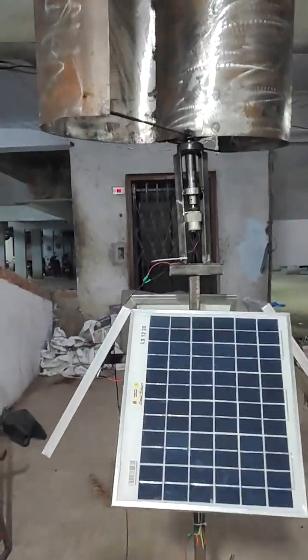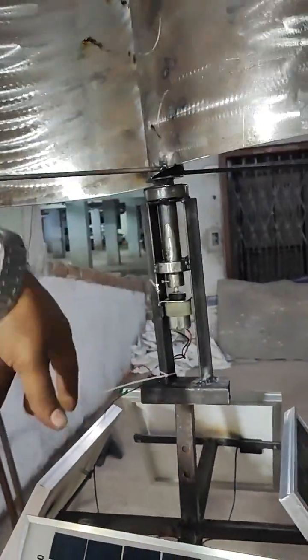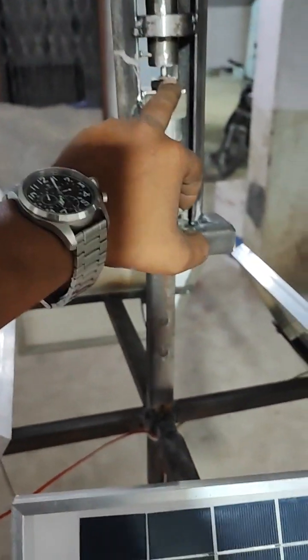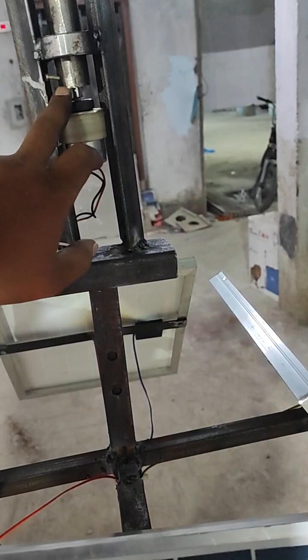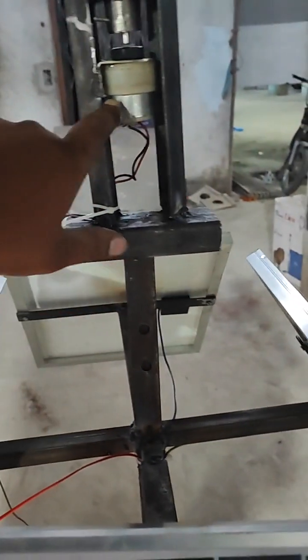Let us discuss about the wind turbine. Here we have used a Pelton type vertical axis wind turbine. Whenever it rotates with the help of wind, there is a connecting rod connected to a shaft. There is a shaft of 6 mm connected to the gearbox of the permanent magnet DC motor. Whenever the shaft rotates, the gearbox rotates the rotary motion of the permanent magnets.